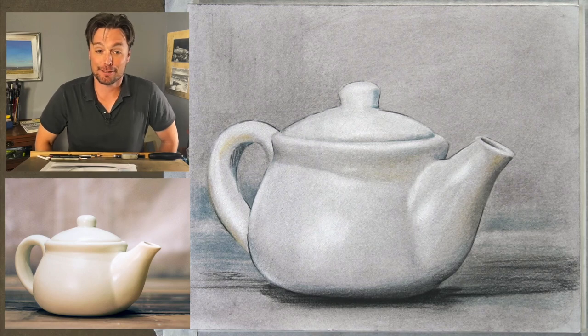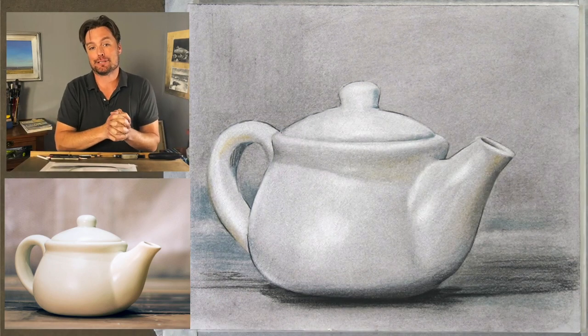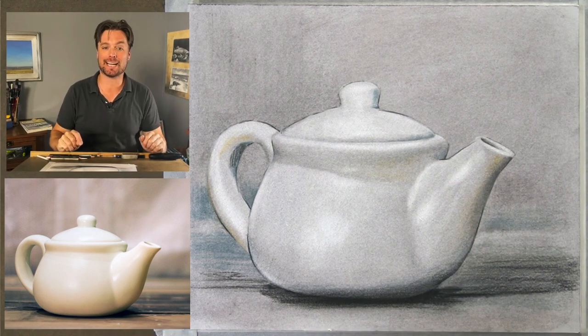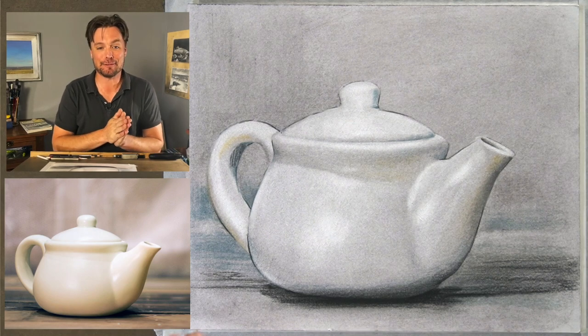Welcome everybody. My name is Scott Meyer. This is Drawing Together with Artist Network, where we meet every Wednesday at 3 p.m. Eastern to draw together. I can't be with you live today so I have this recording, and I hope it will suffice to help you with your drawing habit for the week.